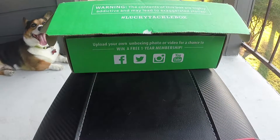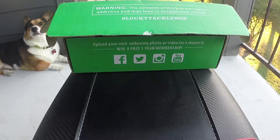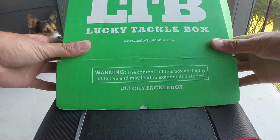Hey guys, what's going on? It's me Sam. This time I'm not with MTB anymore — I switched it up. I didn't really like the things that were coming in the box, so I went ahead and switched over to this side.